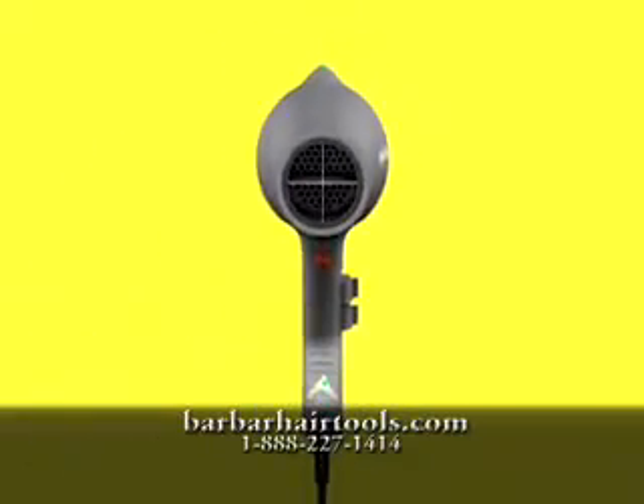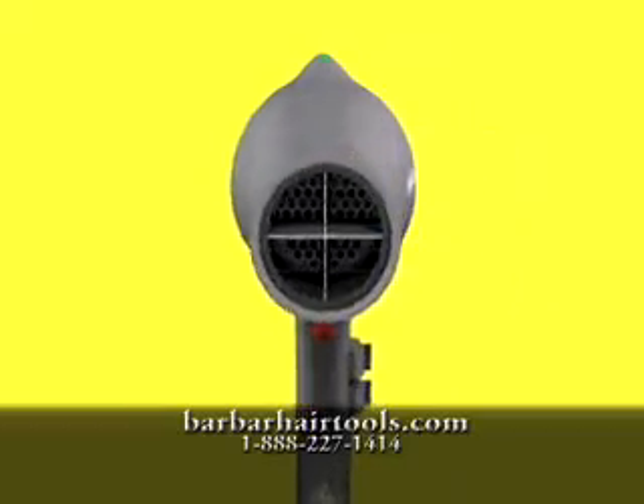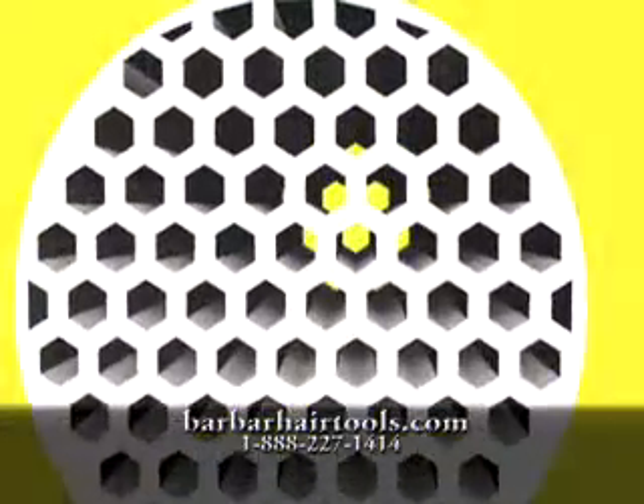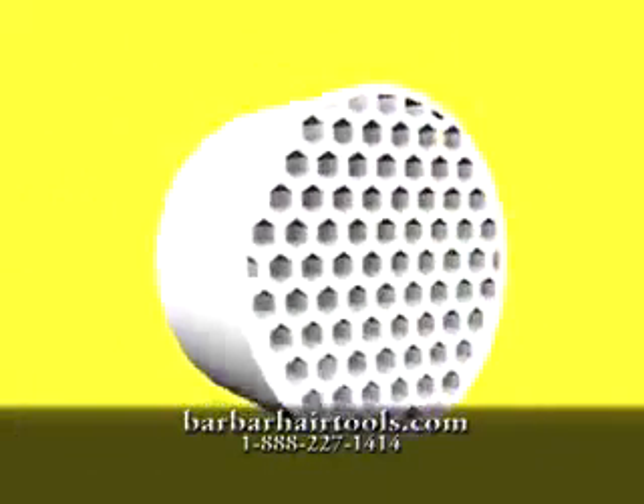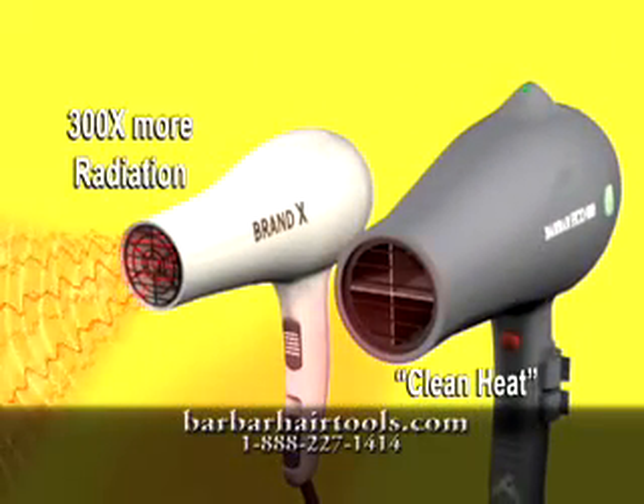The time is now to go eco-friendly with the Bar Bar Hair Tool's latest creation, the Eco 8000 Blow Dryer. A ceramic heating element replaces the old-fashioned coil heating element. This modern technology saves electricity and minimizes the harmful effects of radiation.